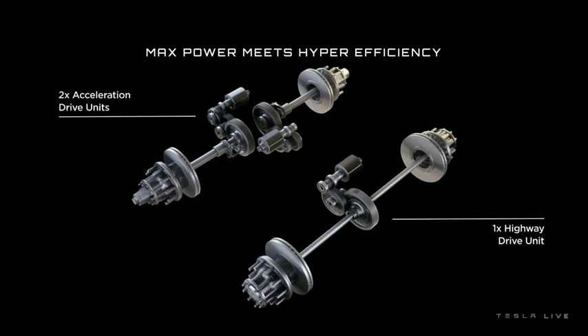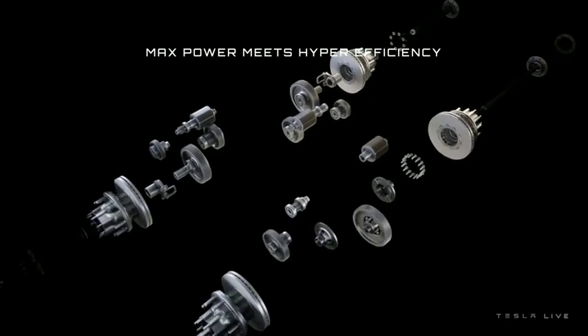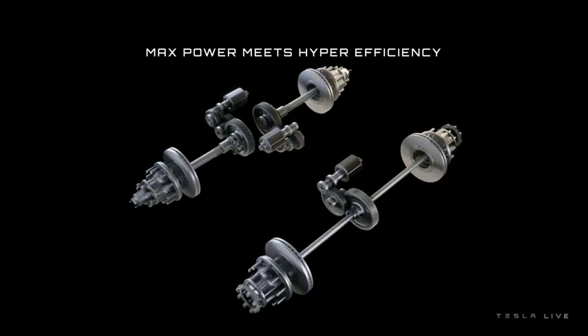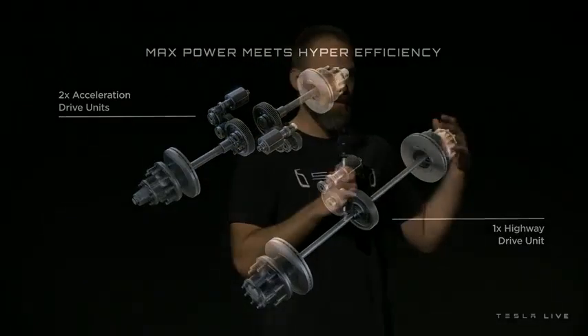Enabling two of the drive units to disconnect so they're not free spinning means efficiency is much greater in cruise. We're going with a tri-motor system. One of them is constantly engaged for maximum efficiency — on a highway, that's doing the bulk of the work, operating at the peak efficiency point of the entire drivetrain. The other two units are for torque and acceleration.